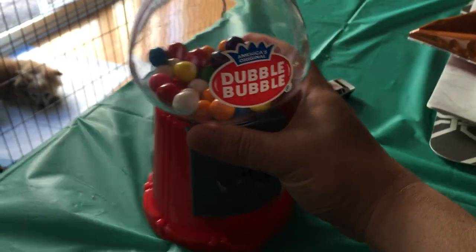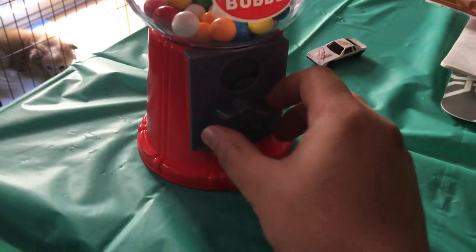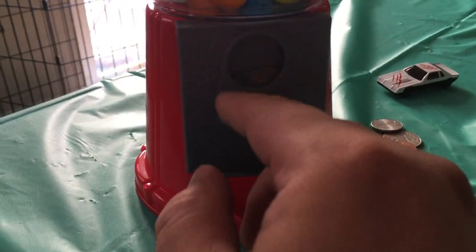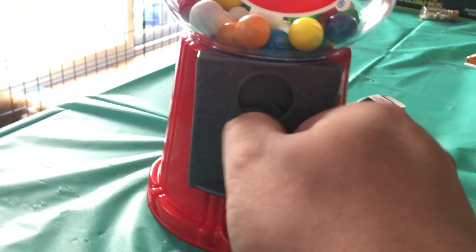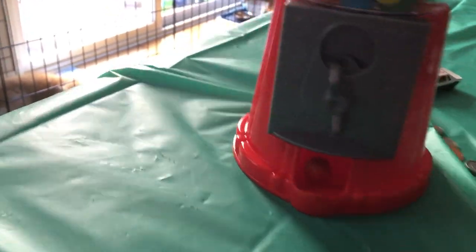The thing I wanted to show you was it takes pretty much any coin. Once you have a coin in there — this is what we call a dime — you can feed in the gumballs and they go through. There you go.